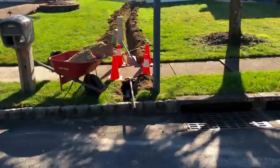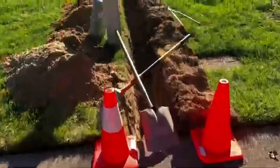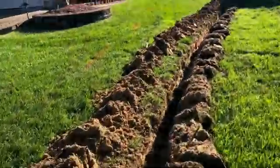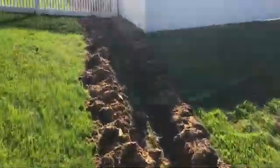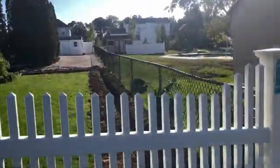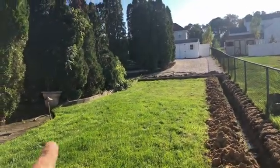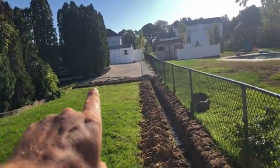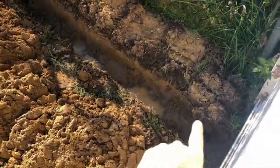Now we have it all dug out. We are under the sidewalk — didn't hit any cable lines, electric lines, nothing. Everything is perfect. All the irrigation is in. We are over 100 feet, going all the way to the back and all the way around. Now we're going to get the catch basins in: one over there, three behind there, one there, one here, probably another one in here, and then one all the way at the end.